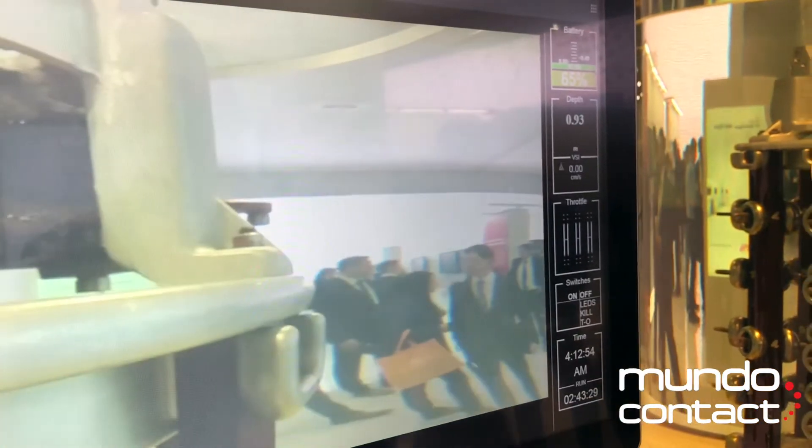This is the user interface for the transformer inspection robot. You have multiple camera views that you can switch between — this is the side camera, and here's the front camera.